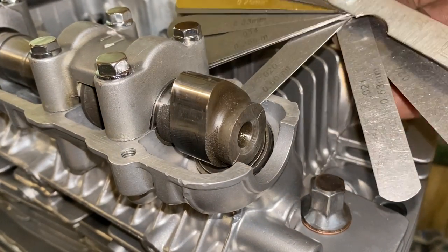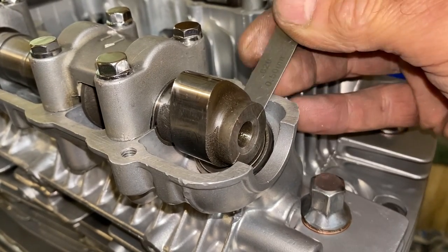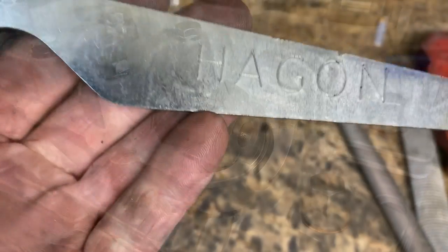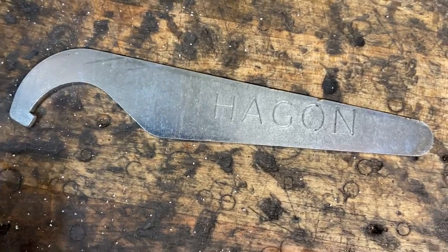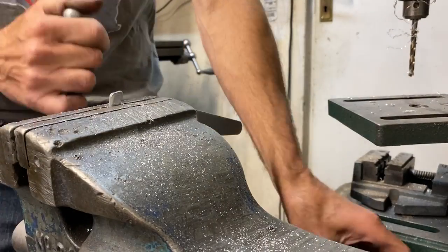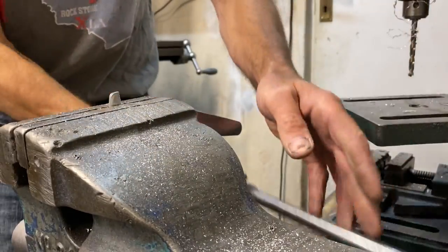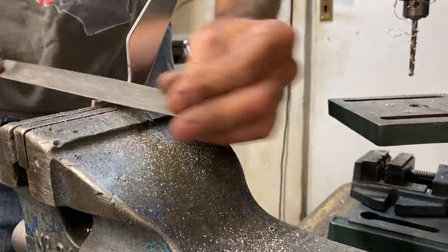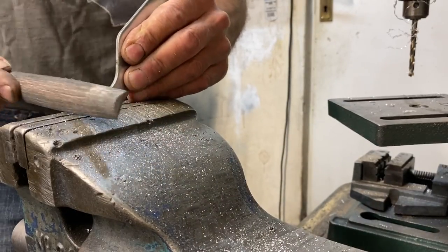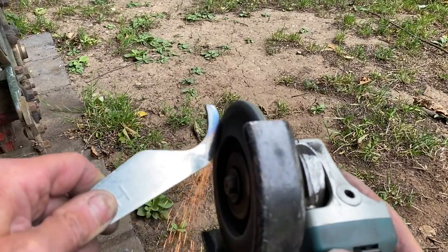I stop the engine with the first exhaust cam lobe in the up position and then check the gap with my feeler gauges. This one is half a millimetre so that definitely needs adjustment. You need a special tool to hold the valve bucket down while you remove the shim, but you can make one from an old Hagon shock adjuster. The first thing I do is grip it in my vice and cut off the protruding bit with my hacksaw. Then using a half-round file, clean up the inside surface and deburr.